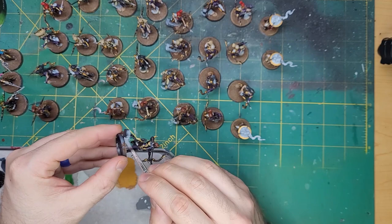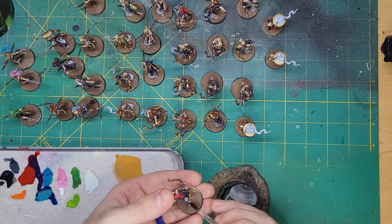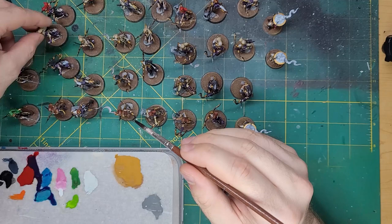I took some Dawnstone and applied this all over the rocks and ruins on the base. Once that dried, I simply slapped on some Agrax Earthshade and called it good. I made sure there wasn't any excess pooling in places that didn't look natural. I also applied this color to any skulls the model had — they were untouched before this, and the shade helps them look natural.